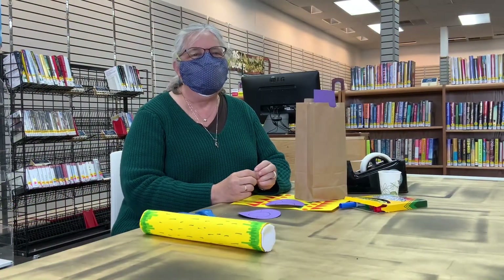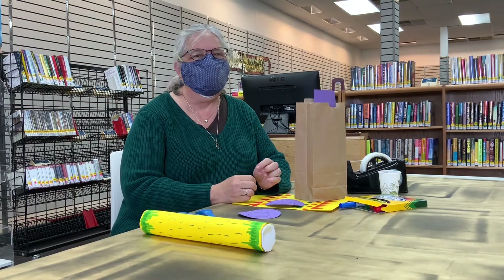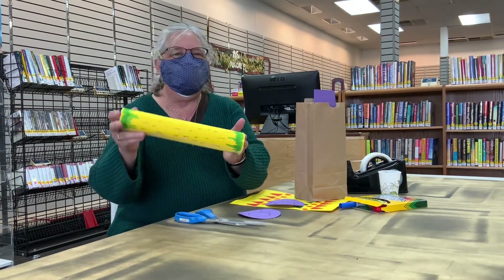Hello! We've been reading about rain, so for this craft we thought we would make a rain stick. This is a sample that Amy made.